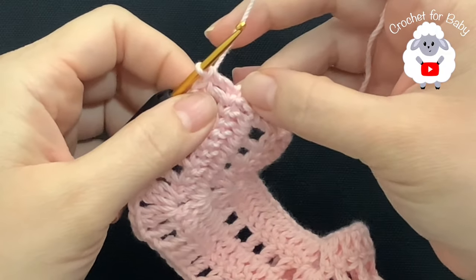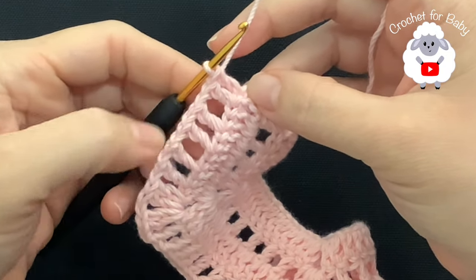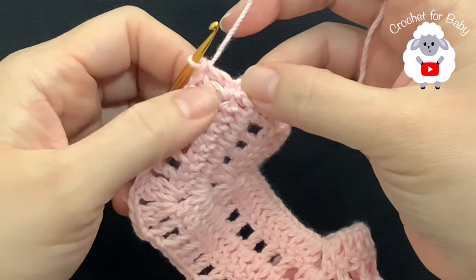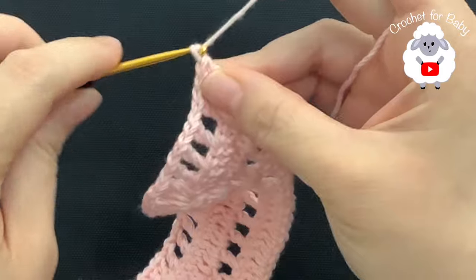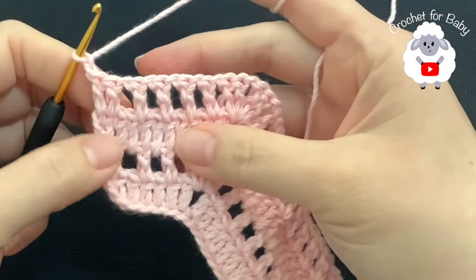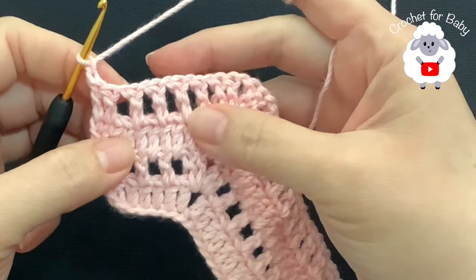I'm here at the end of this fourth row. I have a total of 59 double crochets separated by one chain. Here at the end I finished by making two double crochets. Now for the fifth row we're going to chain two and turn.